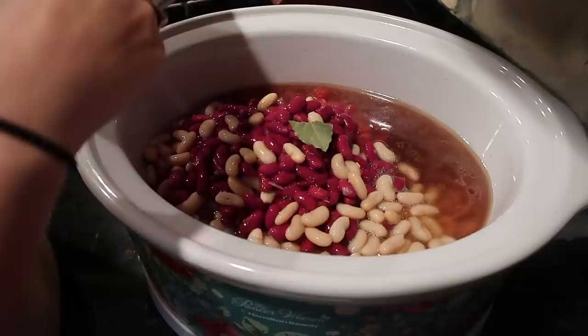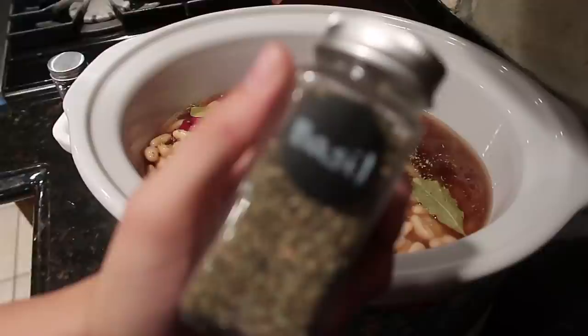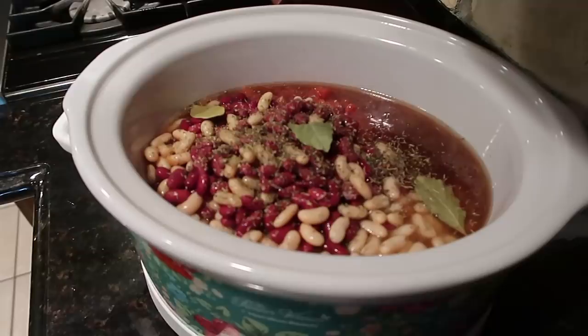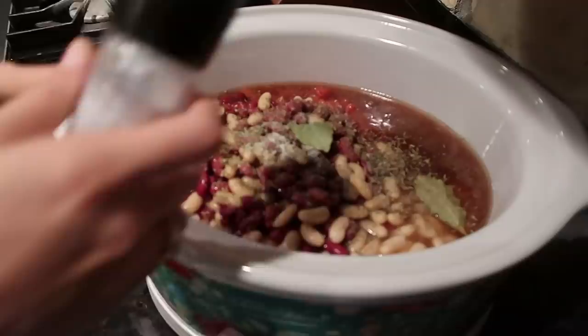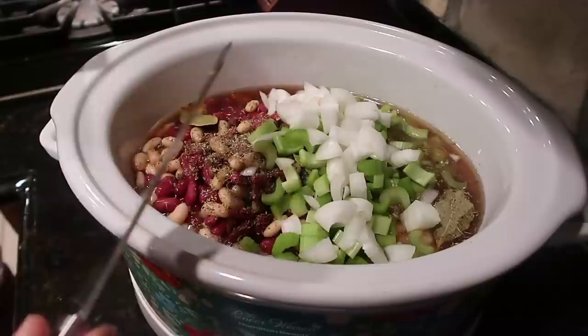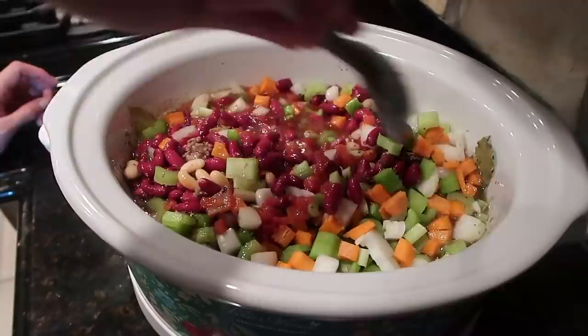I'm going to add in one to two bay leaves for seasoning, about half a teaspoon of oregano, half a teaspoon of basil, and half a teaspoon of thyme. Then I'll add salt and pepper. I'm going to chop up some celery, some onion, and some carrots, give it a nice stir, and then fill the crock pot up with water all the way to the top.